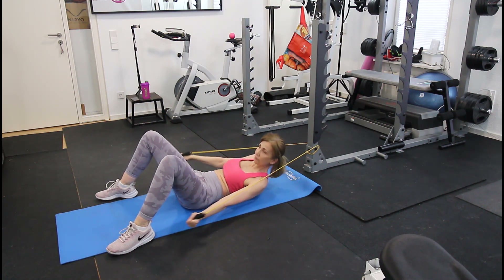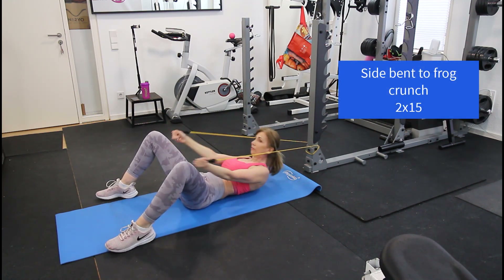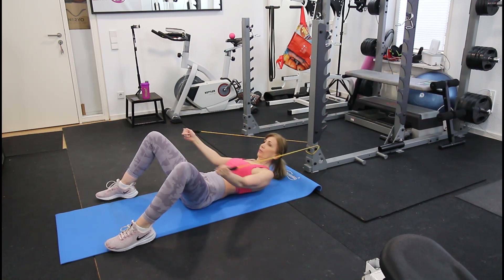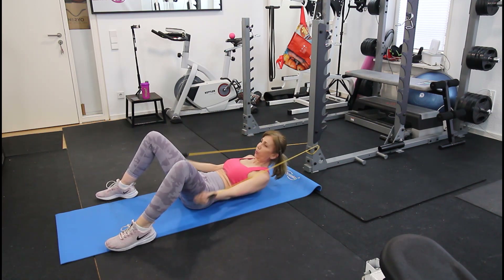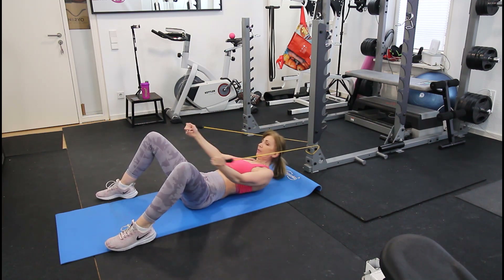For the next exercise, we'll do side and middle crunches to work all sides of the abdominals. Using the band makes it very, very hard, so try to do about 15 repetitions. This will build a strong core and also help eliminate love handles.